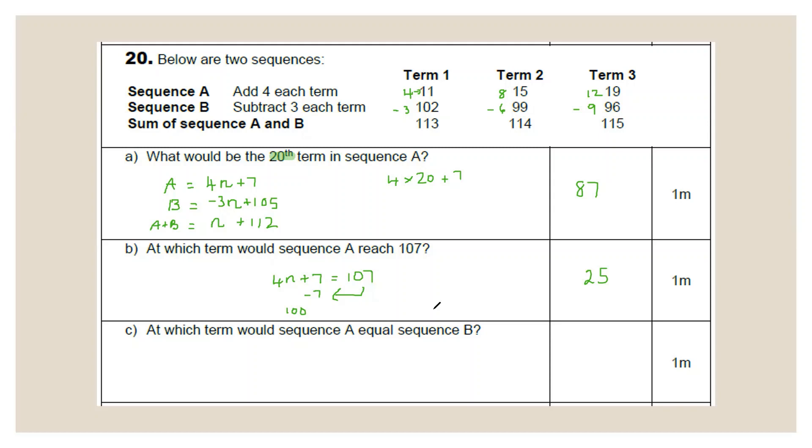At which term does sequence A reach 107? Set 4n + 7 = 107. Subtract 7: 4n = 100. Divide by 4: n = 25. Check: 4 × 25 = 100 + 7 = 107. At which term does sequence A equal sequence B? Set 4n + 7 = −3n + 105. Move the n terms together and numbers together: 4n + 3n = 105 − 7; 7n = 98. Divide by 7: n = 14.